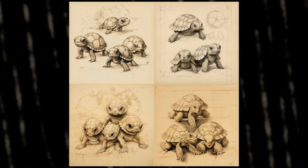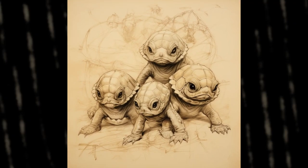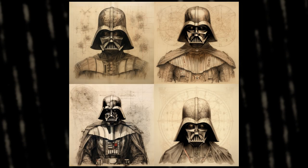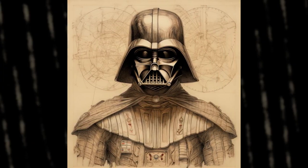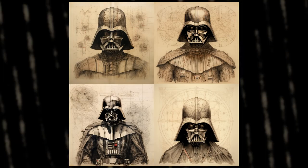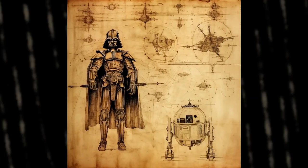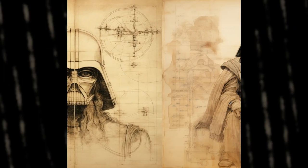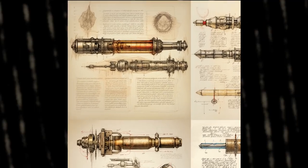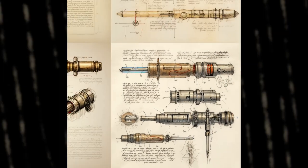These are not Teenage Mutant Ninja Turtles — this was before when they were babies. I will show the Ninja Turtles later on though. The prompt was Leonardo da Vinci sketch turtle babies. Every prompt is simple. The one for this one is Leonardo da Vinci sketch Darth Vader. I like the second one. These ones are my favorites — I just changed Darth Vader to Star Wars and I love them, especially the fourth. The prompt was Leonardo da Vinci sketch Star Wars. In this same family, the prompt was Leonardo da Vinci sketch lightsaber. I love all of them, especially because they have text around them.